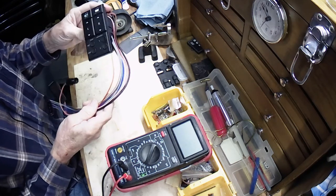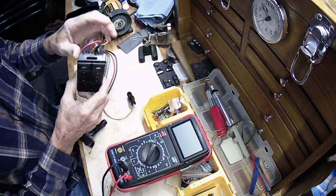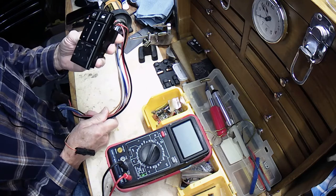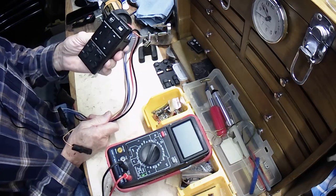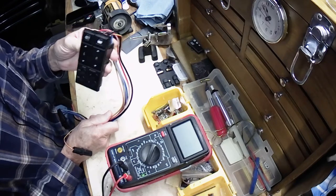In this video I'm going to show you how to test your Cadillac Alante window switch. I've already repaired this switch, so we're testing to see if it's working, but it's the same test you would do if you had just taken the switch out of your car.